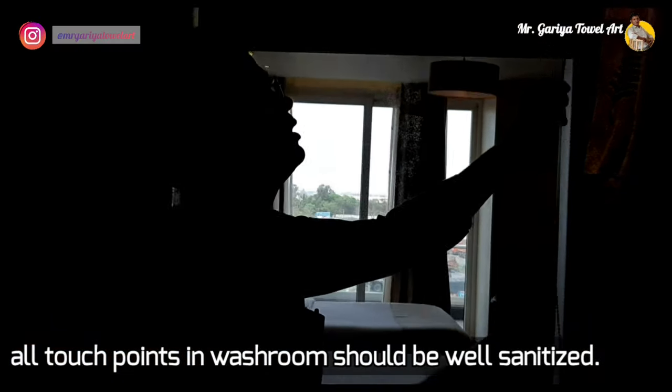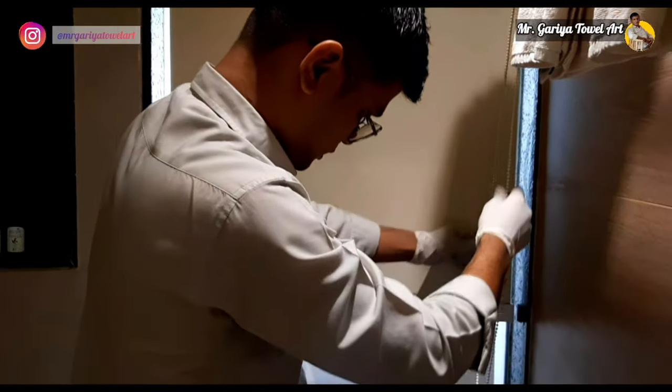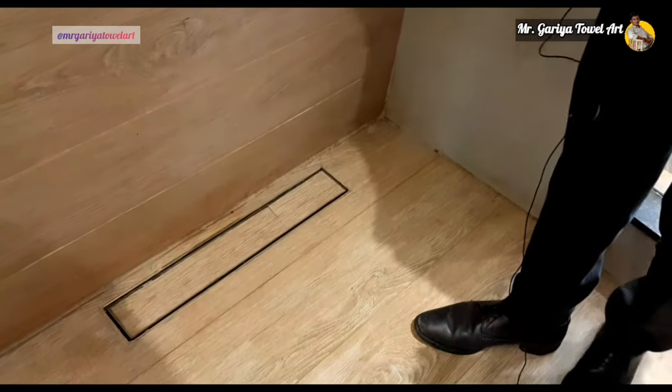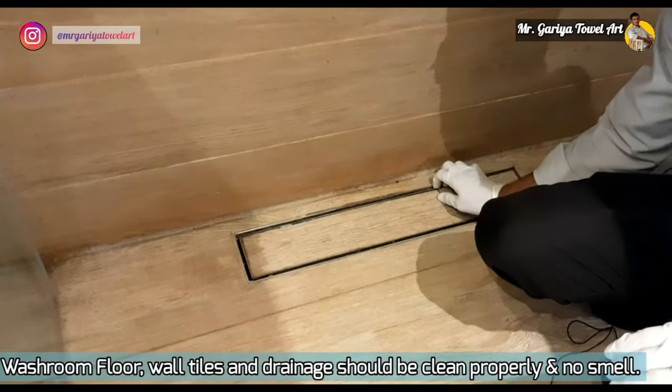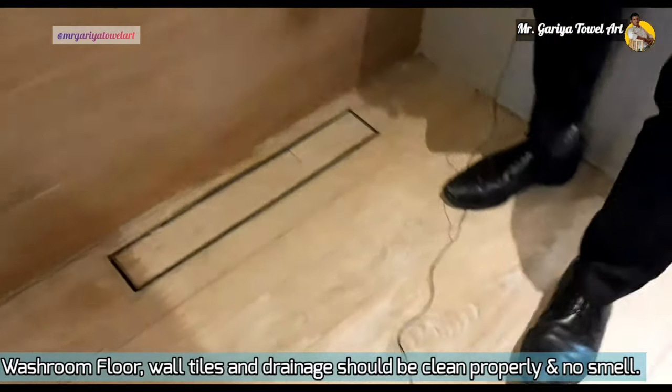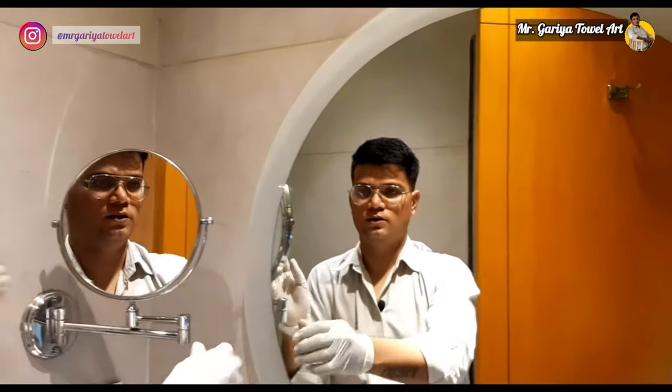We check that the blinds are working and kept as per standard. We must check the floor and the floor drain trap to ensure it is not smelling. The shaving mirror should be in proper place and the main mirror should be well cleaned.